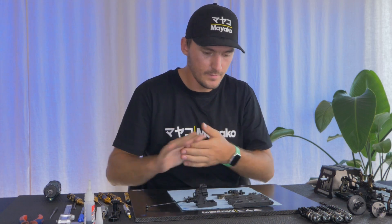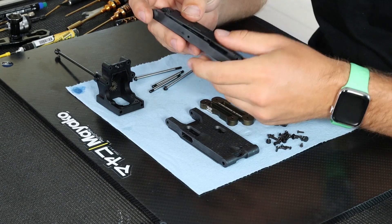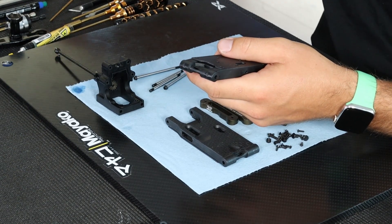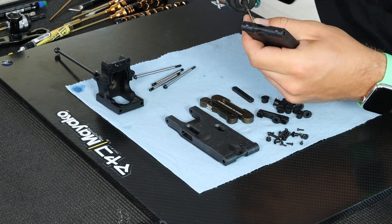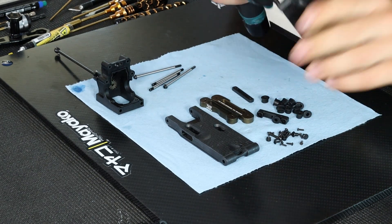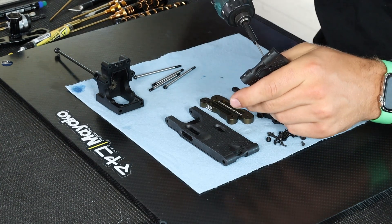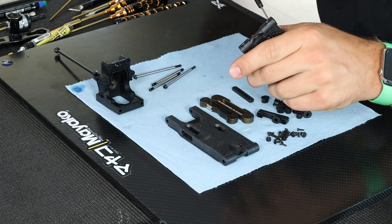So now that is done. The next step is to mount the arm inserts. I'll take my 1.5 bit for my electric driver and start mounting all the small screws. Make sure this one is turned all the way down because you don't want to strip the threads, and you don't want to run it all the way down with the electric screwdriver either. So I do the last little bit by hand with my 1.5 wrench.